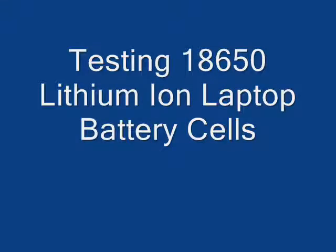We are going to show how to test 18650 lithium ion laptop battery cells. This is a battery for an HP laptop. It will not charge at all in the laptop.